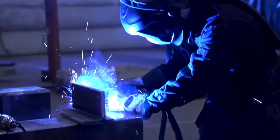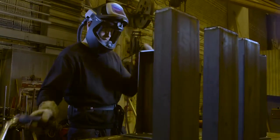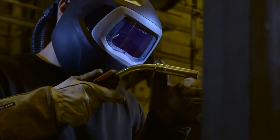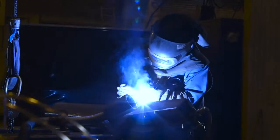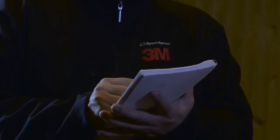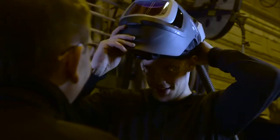3M SpeedGlass Welding Helmet Series 9100 brings the AdFlo system to another level, offering features like side windows, flip-up function, excellent optics, and a wider viewing angle. Ask your 3M distributor today for a hands-on AdFlo trial, so you too can experience the flow of comfort.